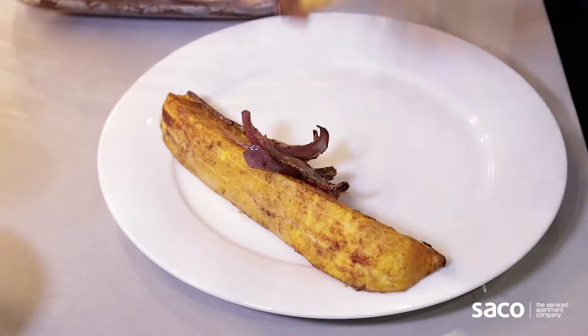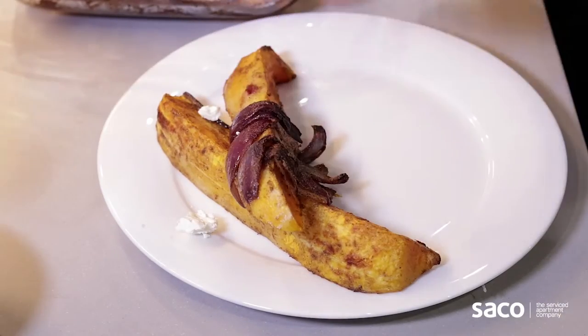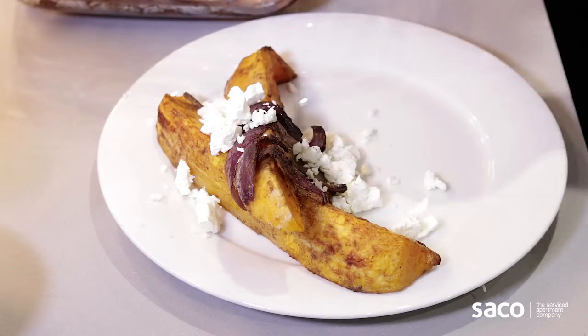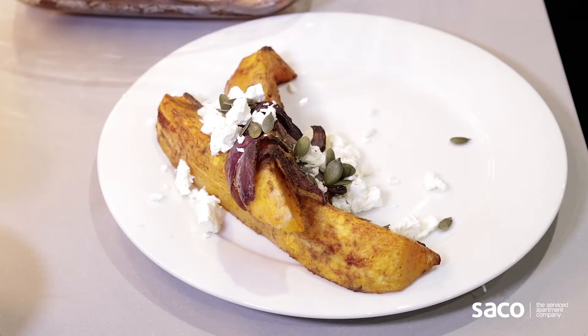Put them in the oven at 200 degrees for 15-20 minutes until they're golden brown and nice and soft. In another roasting tray, put some pumpkin seeds and fennel seeds to roast as well, to bring up the flavor. Once the vegetables and seeds are ready, take them out, mix them all together, sprinkle some crumbled feta on top and sprinkle all the seeds on top. And that's it — your salad is ready.